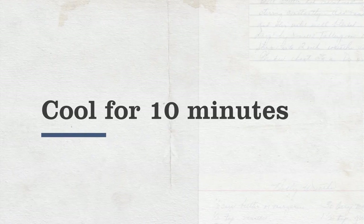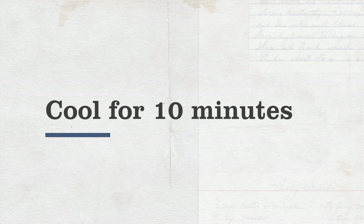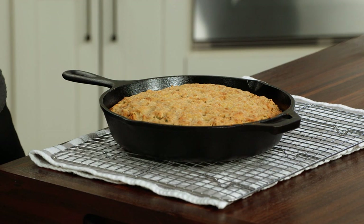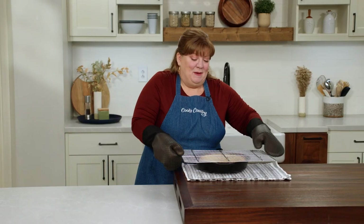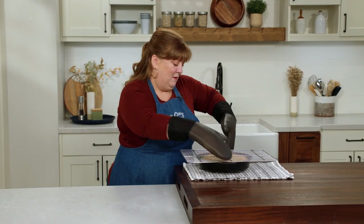I'll let this cool in the pan for 10 minutes. It's been 10 minutes, so it's time to get this bread out of the pan. Now, even though it's rested a little bit, this pan is still hot, so I am gloved.